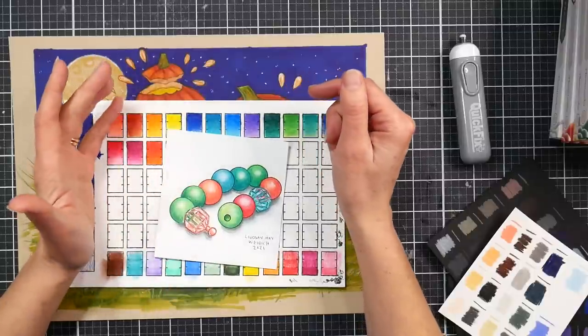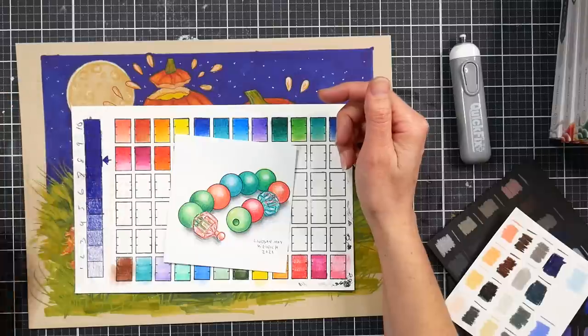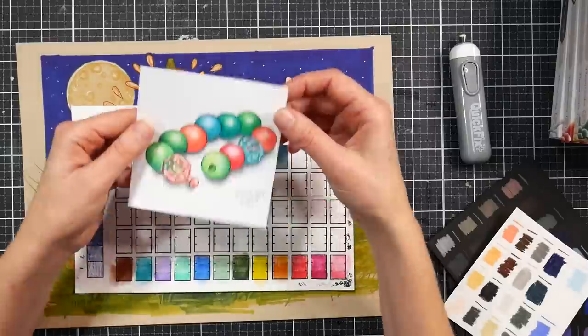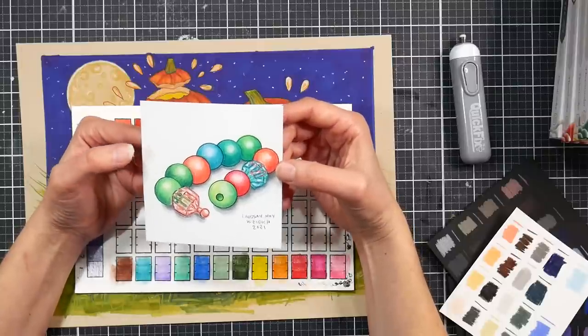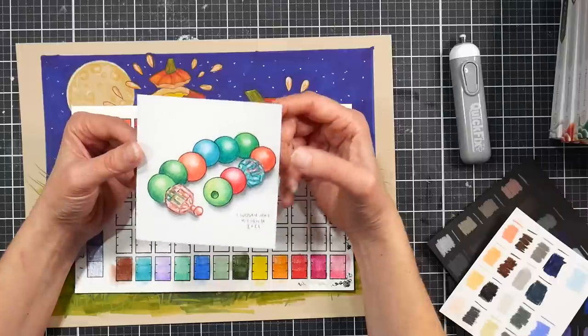The set came very well protected — I actually rolled up and saved the bubble wrap because there was so much of it. When that first pencil broke I was a little concerned it had a rough ride, but there were just two where the lead broke and I can't say it wasn't my pencil sharpener. This is a little artwork I did today to practice blending and layering the pencils.